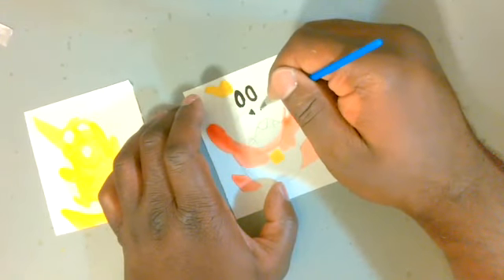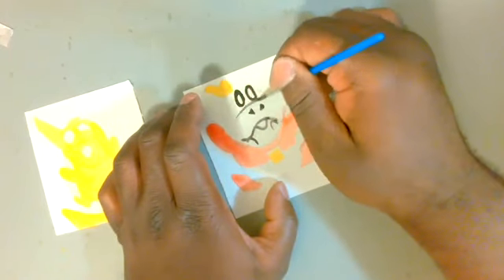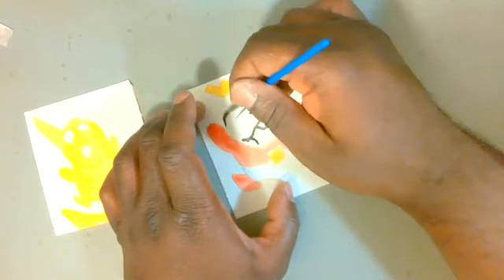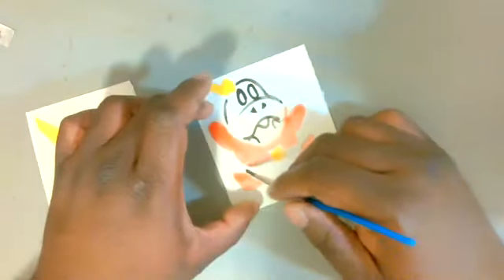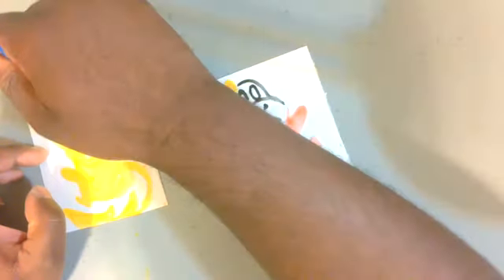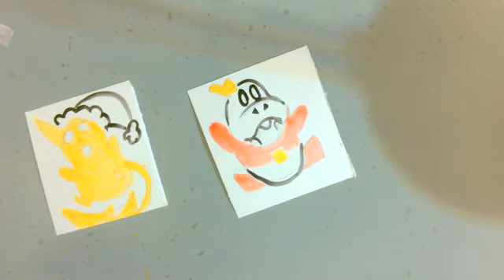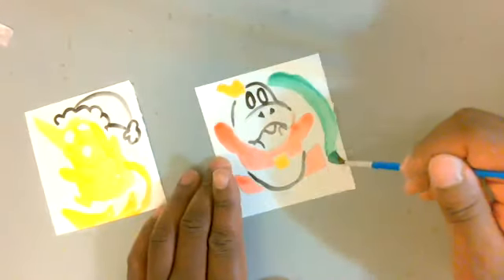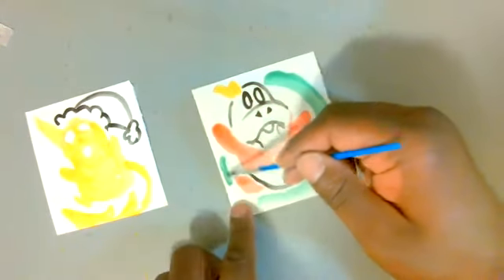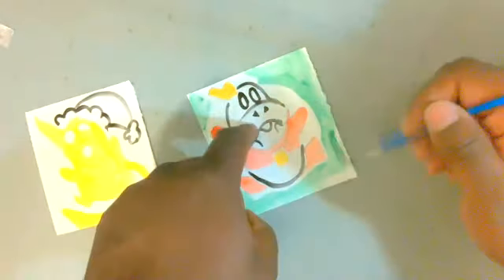I wound up picking Pikachu and Fuecoco because I think Fuecoco is adorable. After picking, I just started drawing and sketching them out on the paper. I feel like all three new starters are equally simple to draw in their own way. Fuecoco is mostly a lot of round shapes.